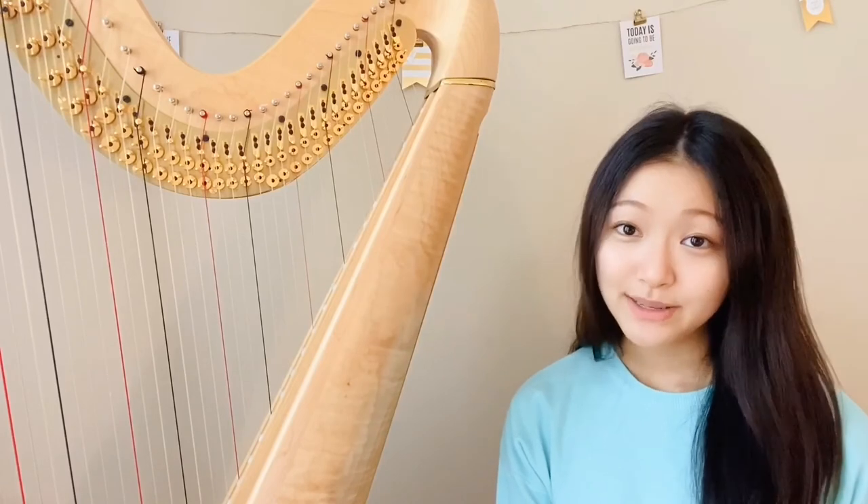And that's how I replaced a harp string. Thank you guys for watching. Please subscribe to Harmony's From Home and check out some of our other videos.